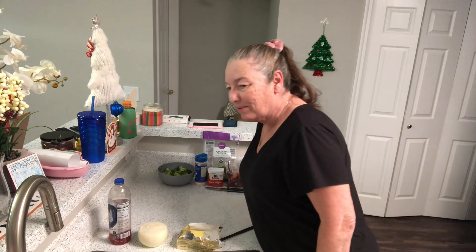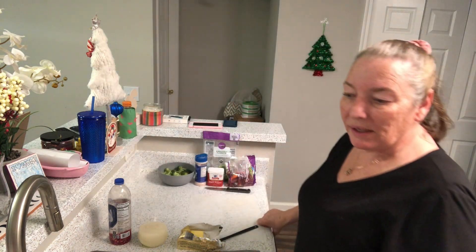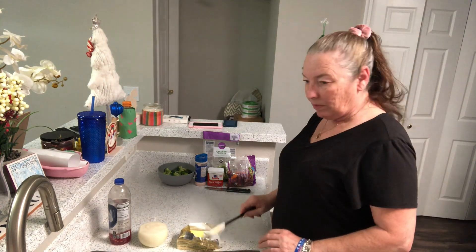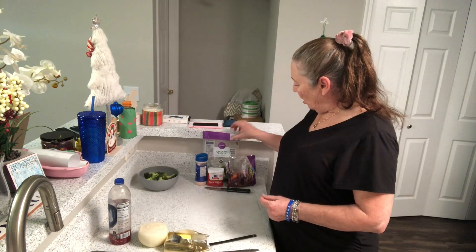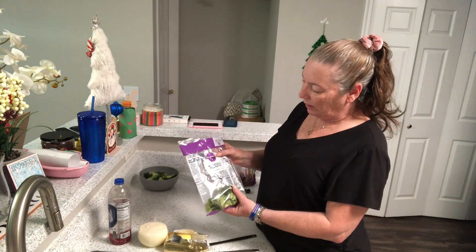Alexa, please set an alarm for 20 minutes. — 20-minute alarm set for 7:19 p.m. — Thank you. I'm also gonna cook some organic broccoli.